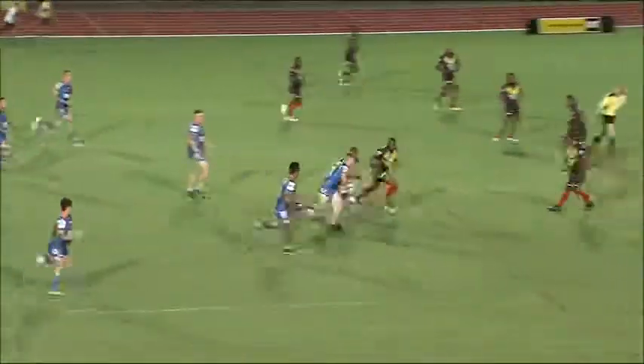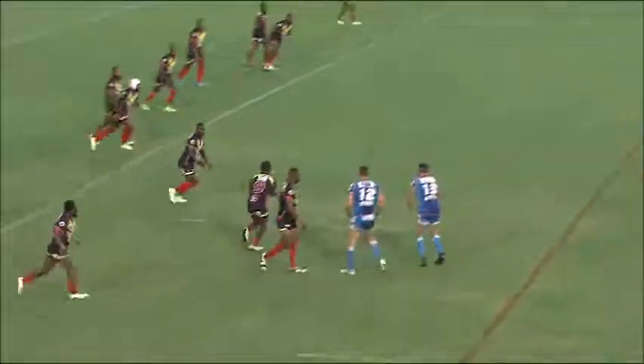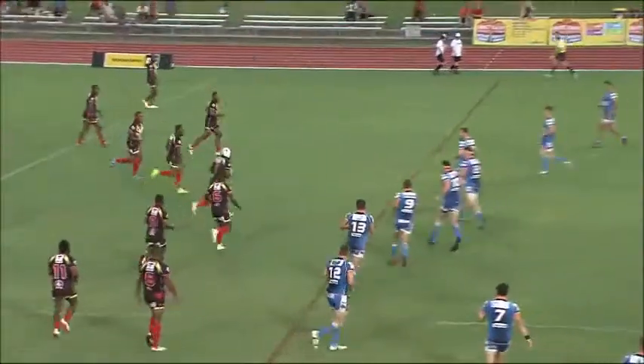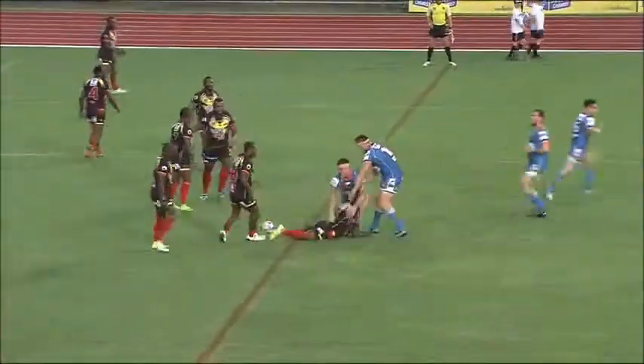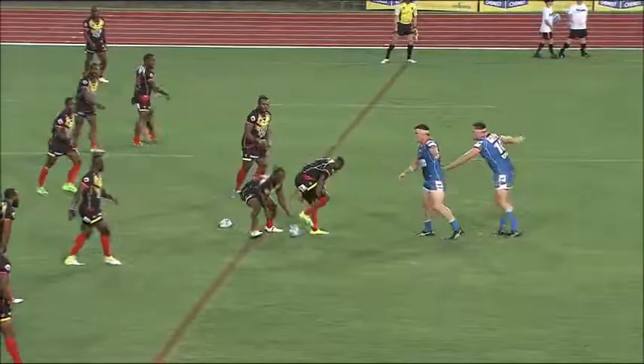Go two. Fourteen — play at the ten, play at the ten. Held, held — no. Here, go four.